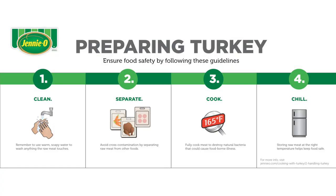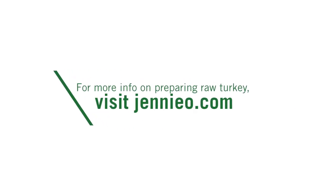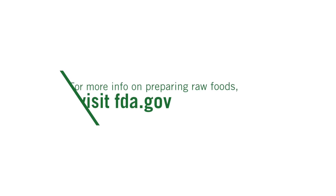For more information on how to safely handle and prepare raw turkey, please visit Genio.com. For more information on safely handling and preparing raw foods, go to the FDA site at FDA.gov.